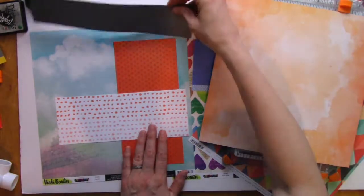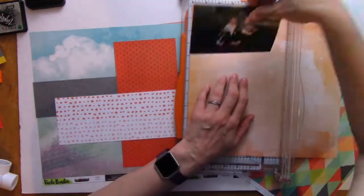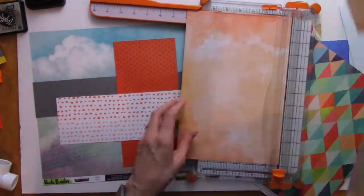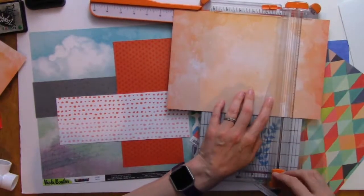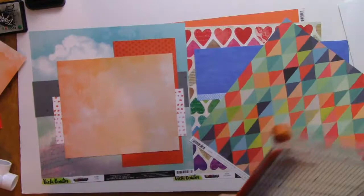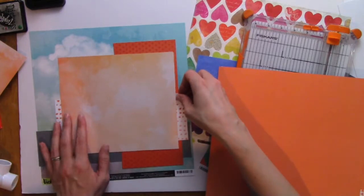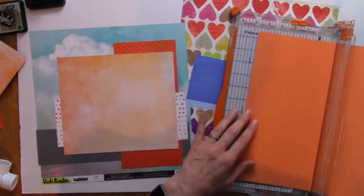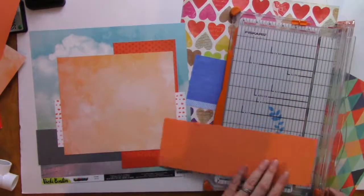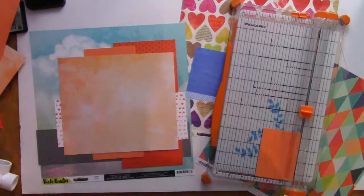I can't remember exactly which page I use for the background — I think it ends up being the Vicky Booten one with the clouds. I do remember choosing it because the blue and the orange complement each other so well. They are across from each other on the color wheel, and that's really how the color wheel helps me when I'm looking for what colors to use or what to draw attention to.